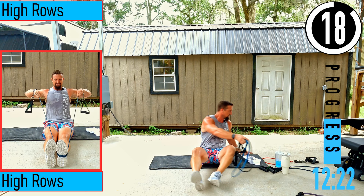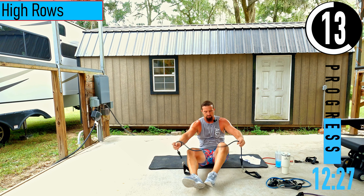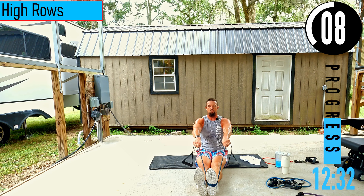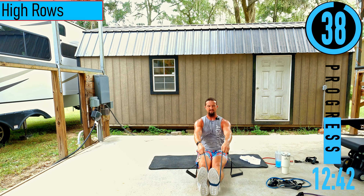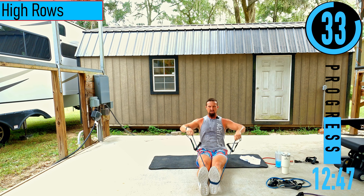Reducing the resistance — going with just a blue band, reducing by over half. We're going with high rows — pulling up to the shoulders. Feeling it in the back of the shoulders, right on top of the shoulder blades. If it gets too heavy, you can always alternate left and right.